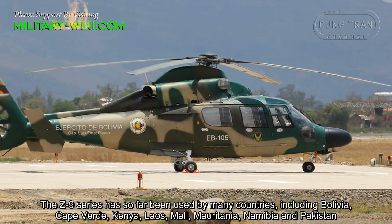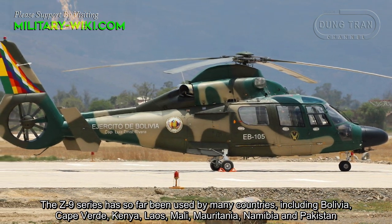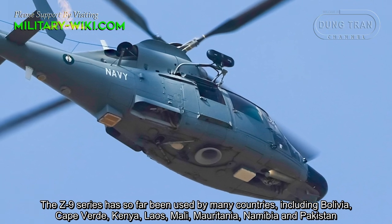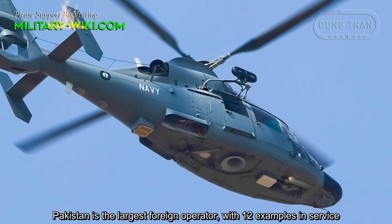The Z9 series has so far been used by many countries, including Bolivia, Cape Verde, Kenya, Laos, Mali, Mauritania, Namibia, and Pakistan. Pakistan is the largest foreign operator with 12 examples in service.